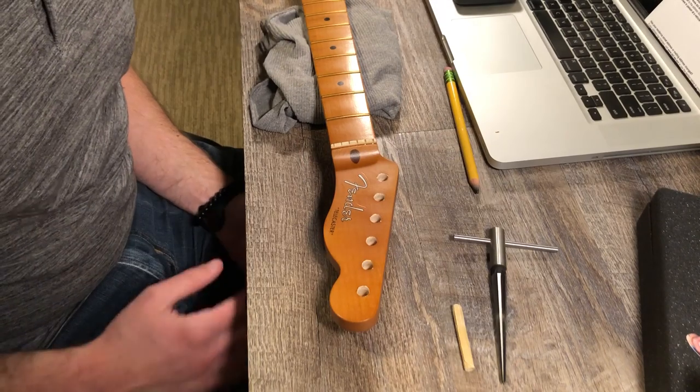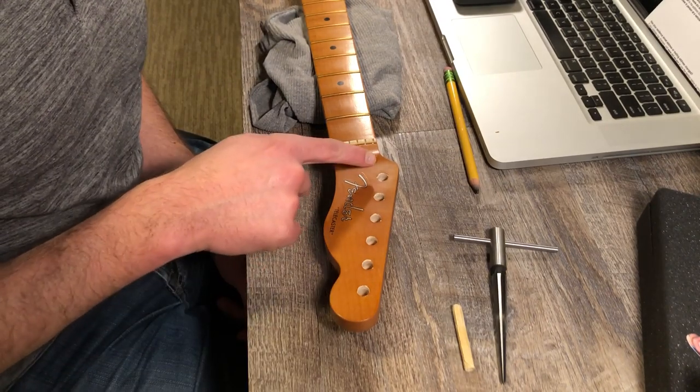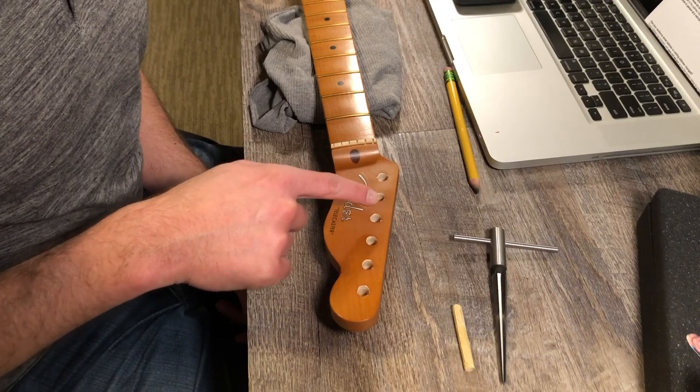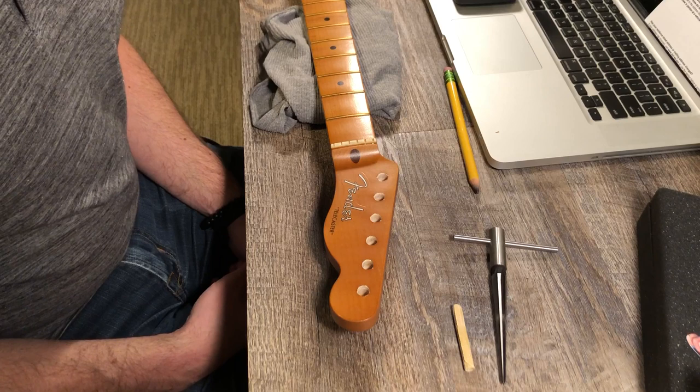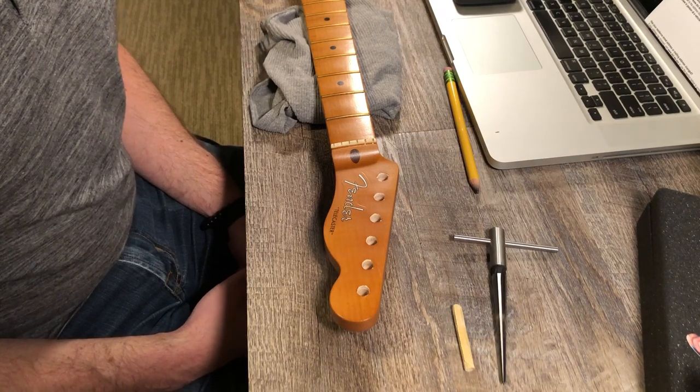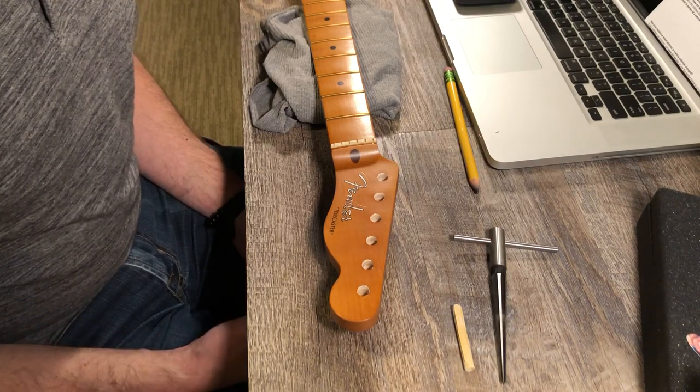It's tuner time now, and I already have a little bit of chip-out around these holes where the tuner bush needs to go. I'll tell you how that happened, my method, and what you can do to maybe mitigate that.